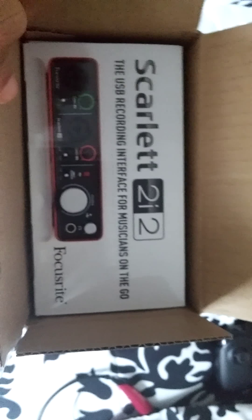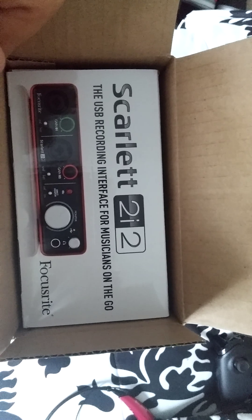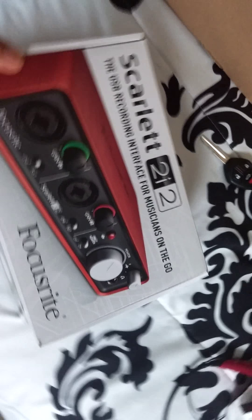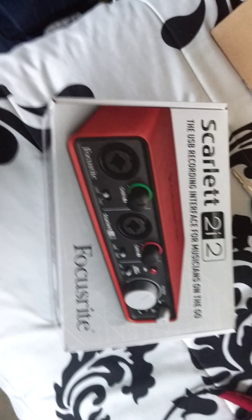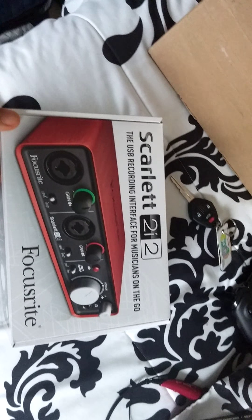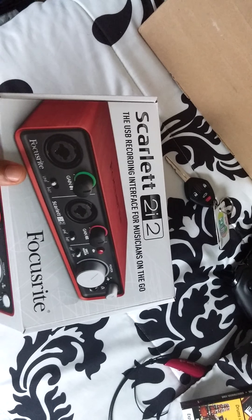So if you don't know, now you see. It's a Focusrite Scarlett 2i2. What that stands for is 2 in, 2 out — so 2 inputs, 2 outputs. Been waiting for this for so long. I'll be making music till the sun comes up, maybe.